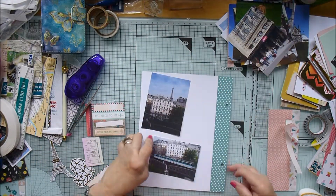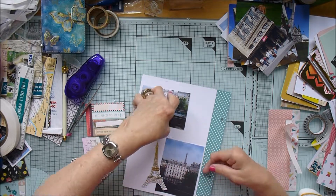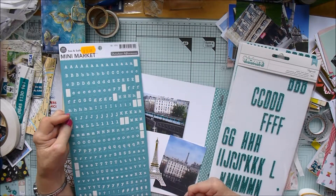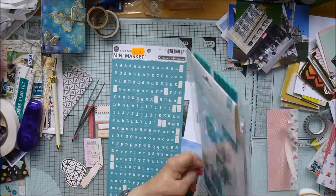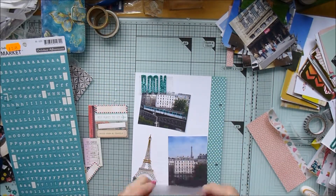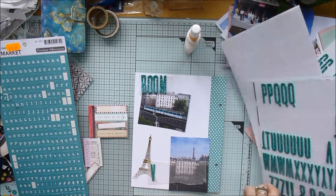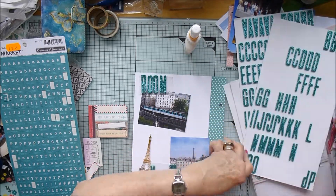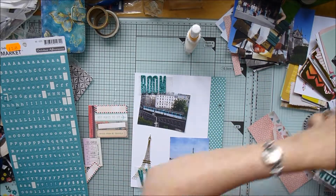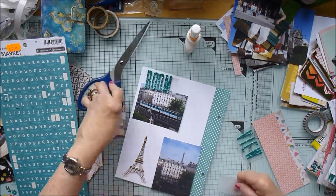On the other side I've got some photographs I took from my bedroom window - as you can see, we could just about see the Eiffel Tower from our bedroom. I'm going to journal about where we were in the city and what we could see from our room. We looked straight out over the metro - there was a metro station right outside the hotel. The tracks were quite raised up, so it was quite interesting watching the trains coming in. I've called this page 'Room with a View.'